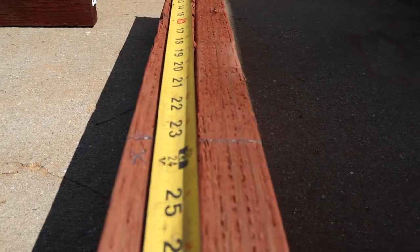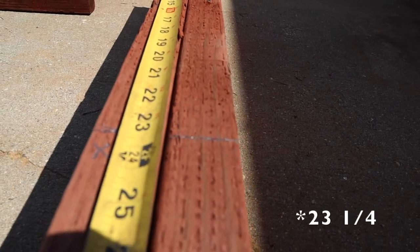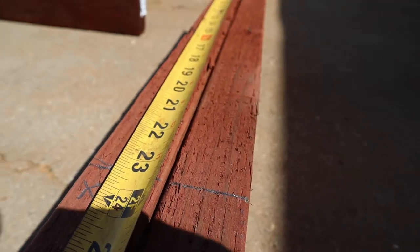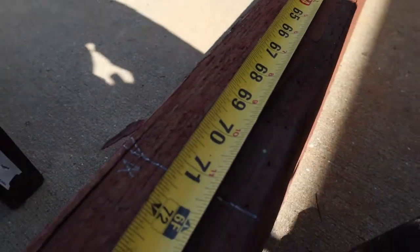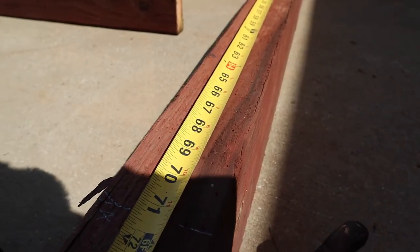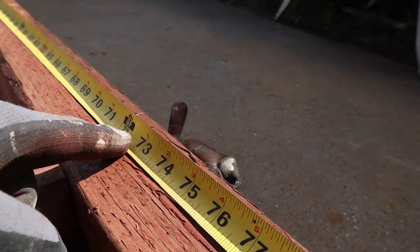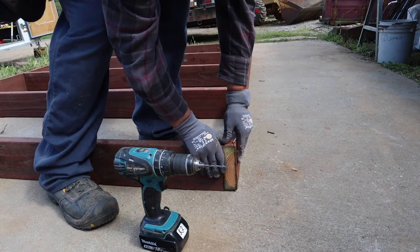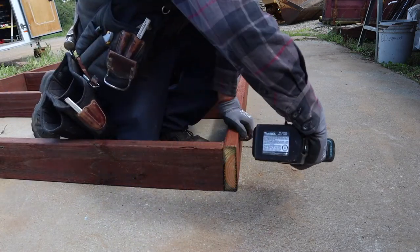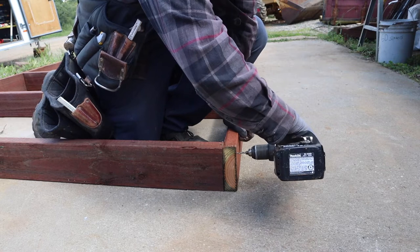I'm doing these 24 inches on center, so I'll mark it at 23 and 3/4 inches. Go to your 2-foot mark — or 16 inches if you're doing it that way — then minus 3/4: so 48 minus 3/4, and so on. Put your X towards the 2-foot mark. When you put your joist on there it will be 24 on center. When you're putting nails so close to the edge of a board it's always good to pre-drill it because there's a chance it could split — it's just good insurance.